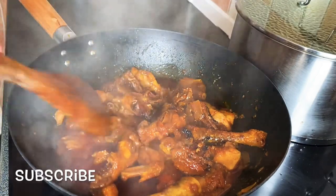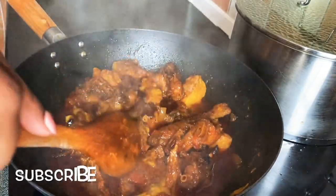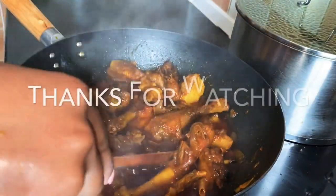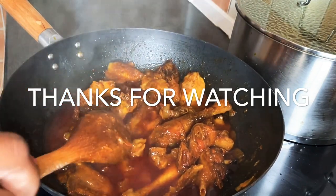Our delicious aromatic kati kati is ready! If you enjoyed watching this recipe, please give it a like and let me know what you think in the comment section. Until next time, you all stay blessed — I love you and I will see you in my next video. Bye-bye!